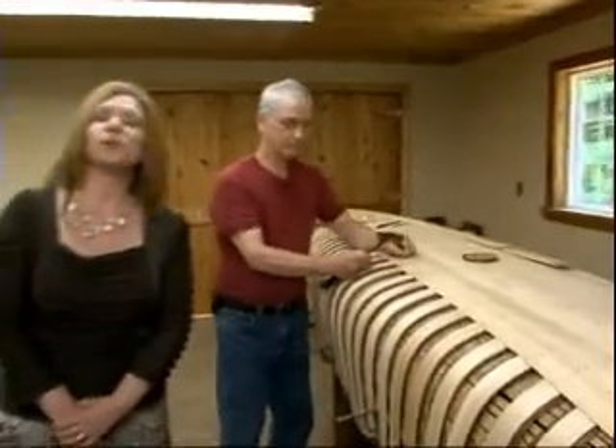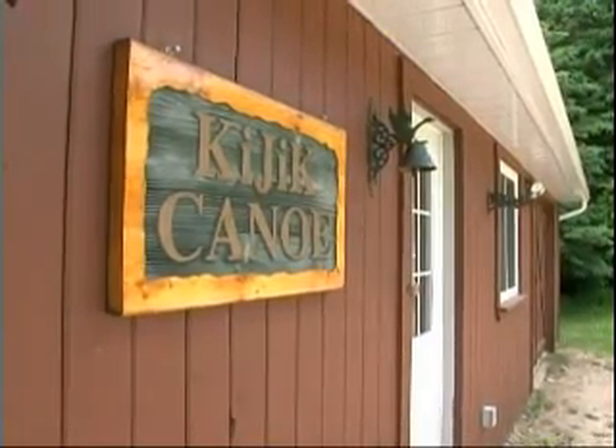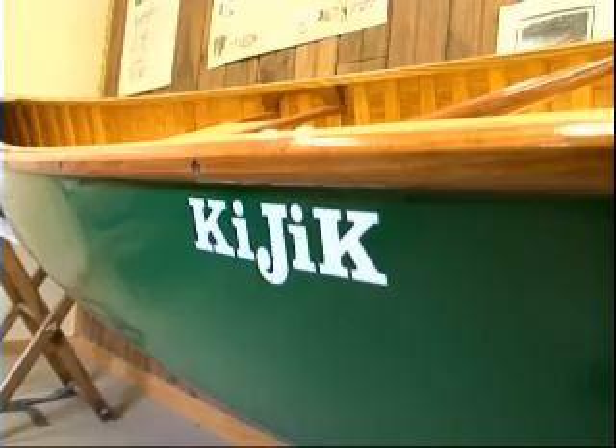Today on Comfort Country Explore the Four, we're in Gilmore at the Kejik Canoe Company and I'm with owner Michael Dearborn. Michael, first of all, tell us what Kejik means. Kejik is an Algonquin Indian word meaning cedar.